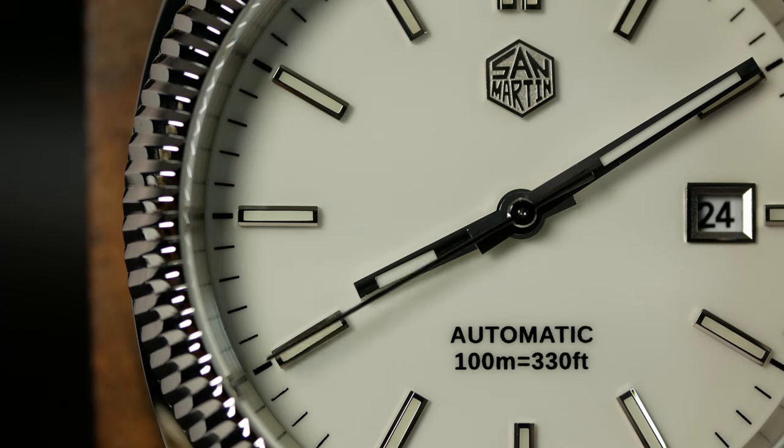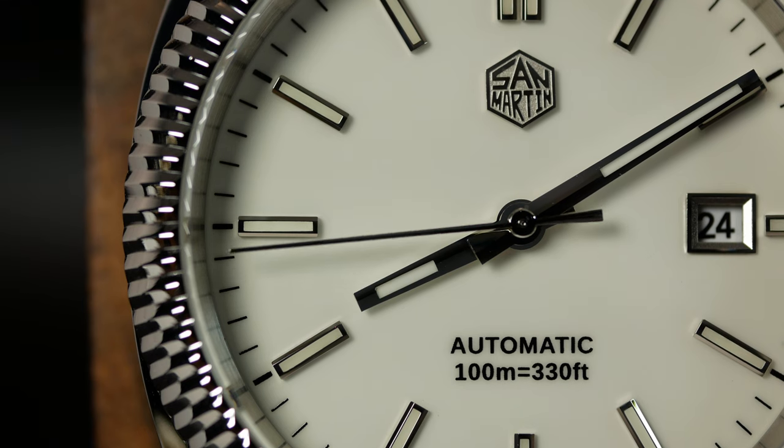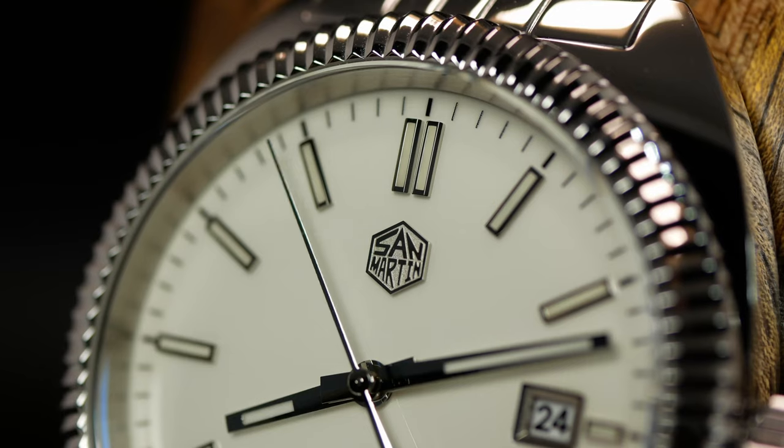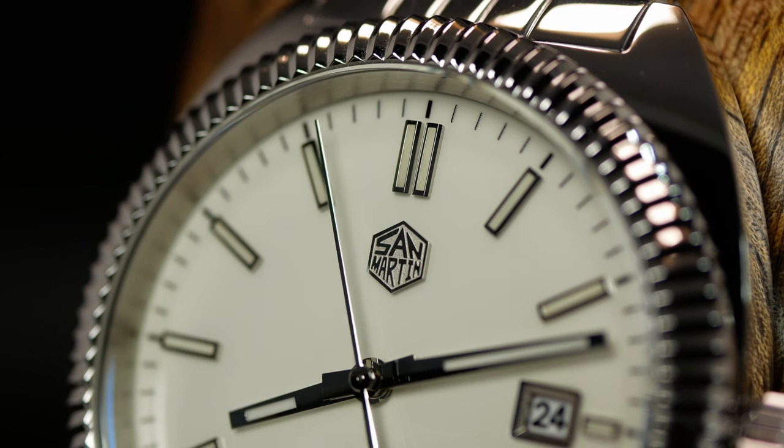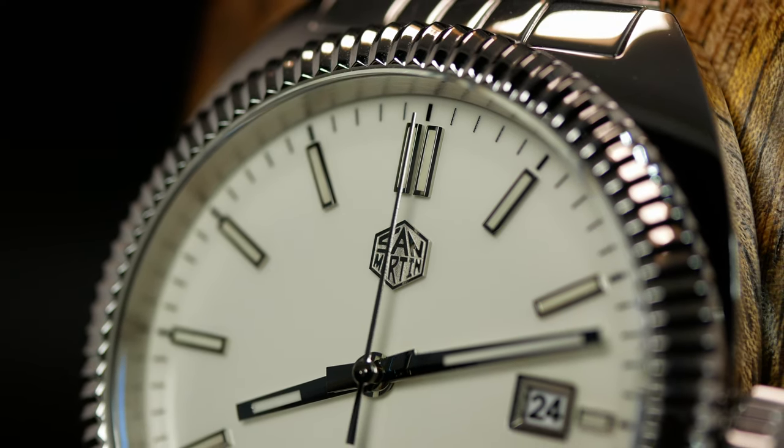They created a clean yet symmetrical and striking dial. Everything is well executed and clearly defined. The only real question is if the overall design really works for you.